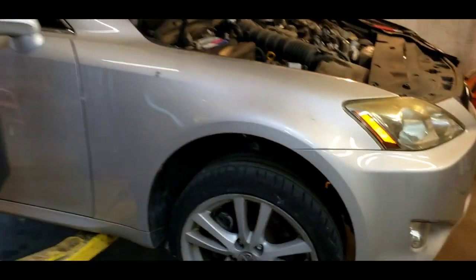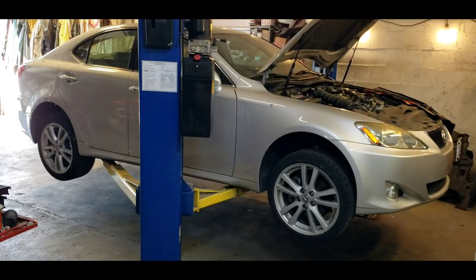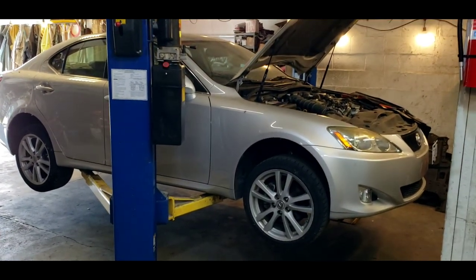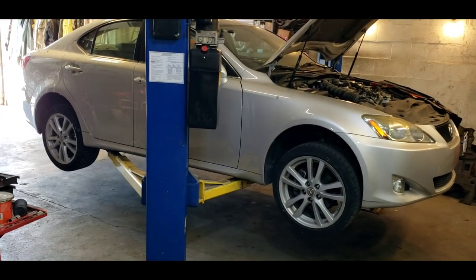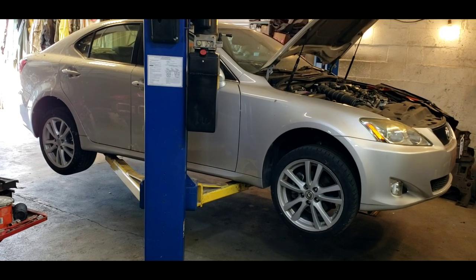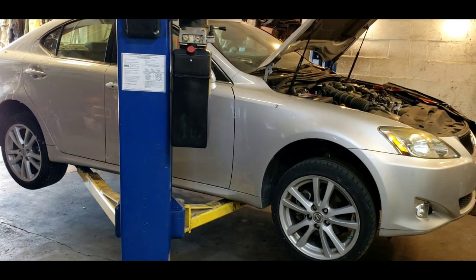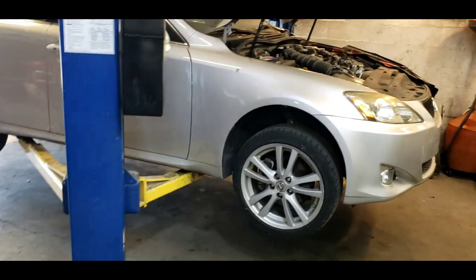I have to give you a bit of a backstory on it. The customer was driving the car over one of the big bridges in town — the Fremont Bridge, actually, which is a huge span — and the car died. No warning lights, nothing. No indication that anything was wrong. Just completely died. Couldn't restart it. Couldn't roll the windows down. Complete loss of electrical. I thought, well, it's got to be the alternator. That just sounds like what it might be.